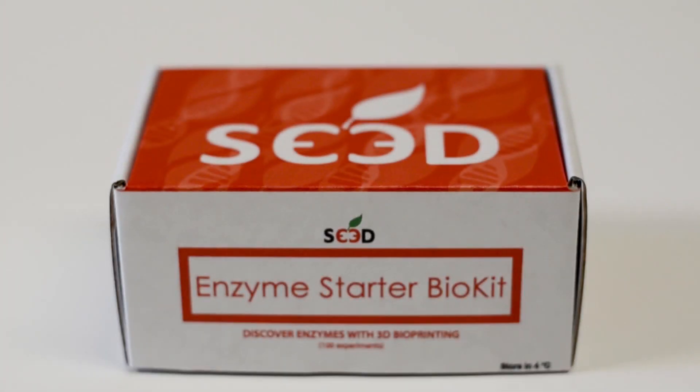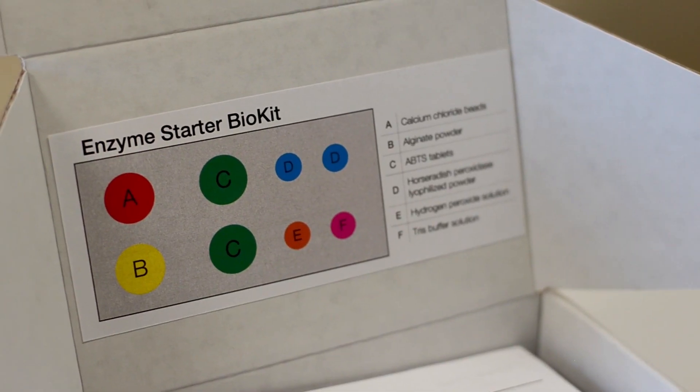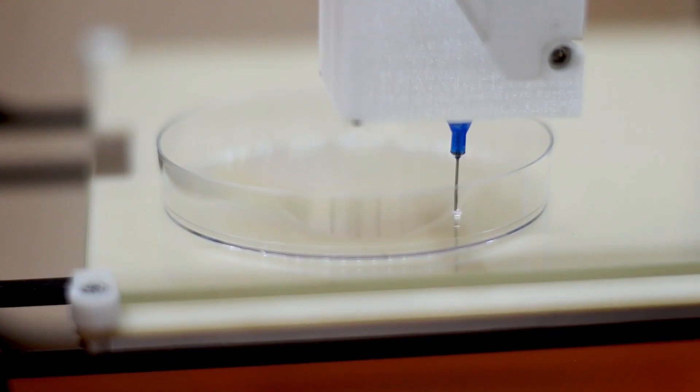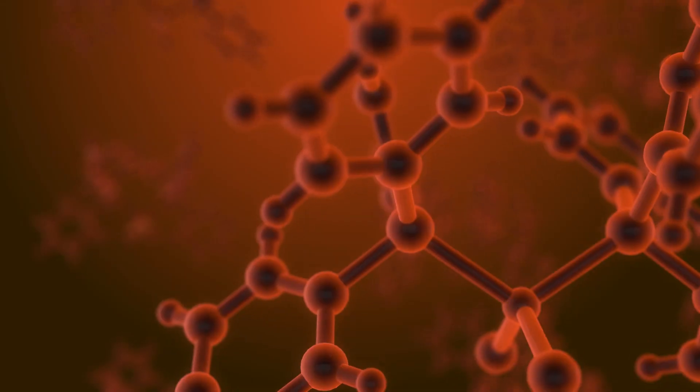SC3D's Enzyme Starter BioKit is designed to help students understand basic enzyme mechanisms and run experiments to simulate how pharmaceutical companies use enzyme arrays to screen for new drugs.